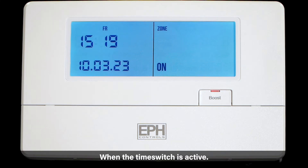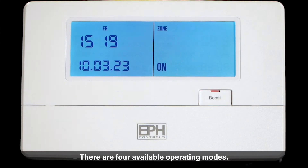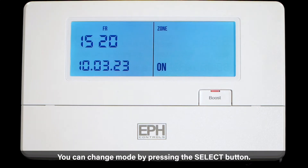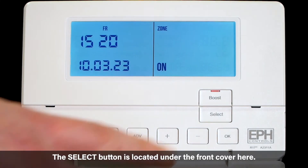When the time switch is active you will see the red LED light up here. There are four available operating modes. You can change mode by pressing the select button, which is located under the front cover here.